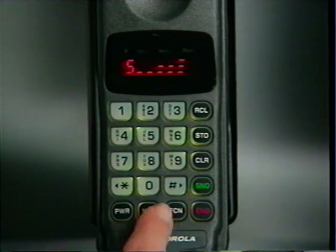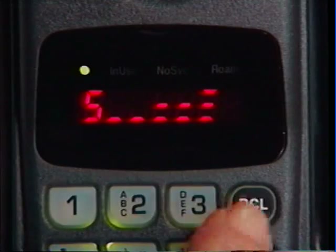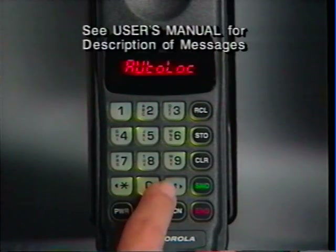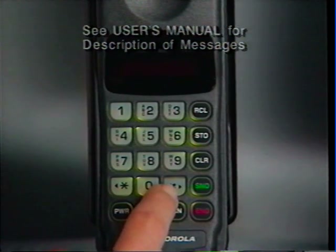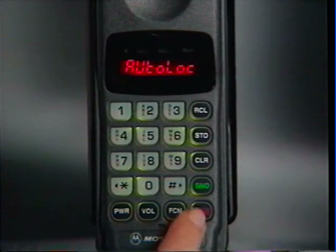If you don't remember which settings have been changed, just call up Status Review by pressing Function 0 9 and Recall. Then scroll through the messages using the Pound and Star keys. When you want to return to normal phone operation, just press End.